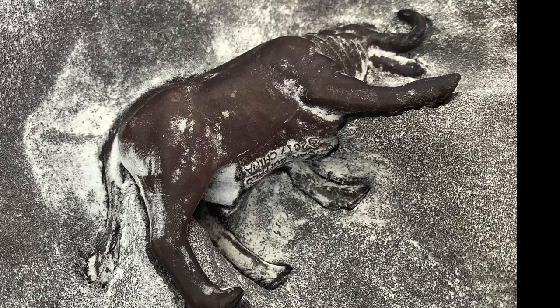I thought I'd stop the video here just so I could show you that the legs on the right hand side of the piece are still touching the sand, and the legs on the left hand side of the piece have been dug out.